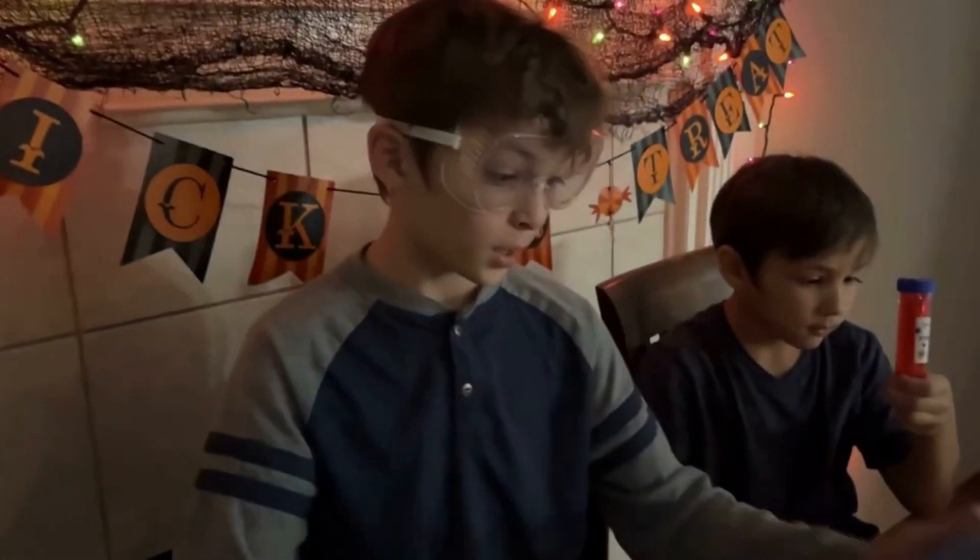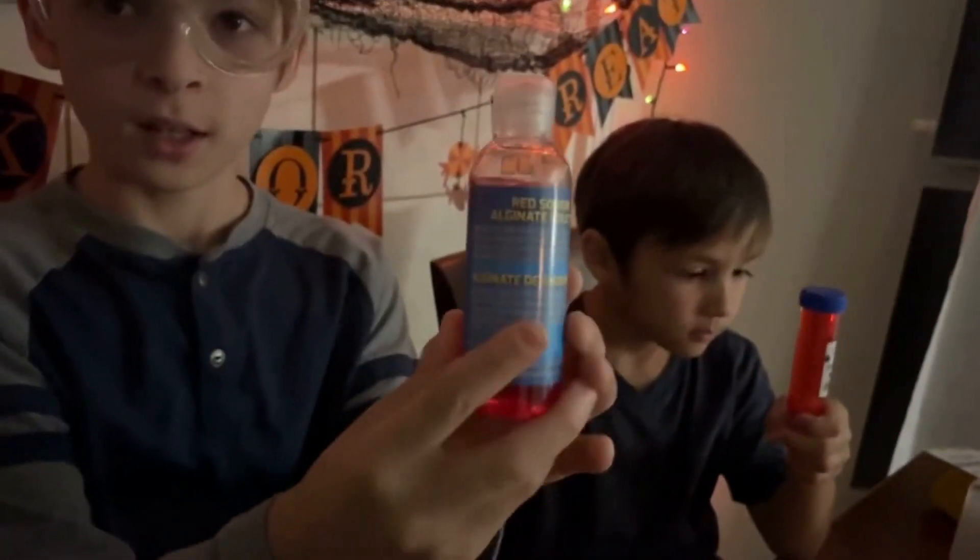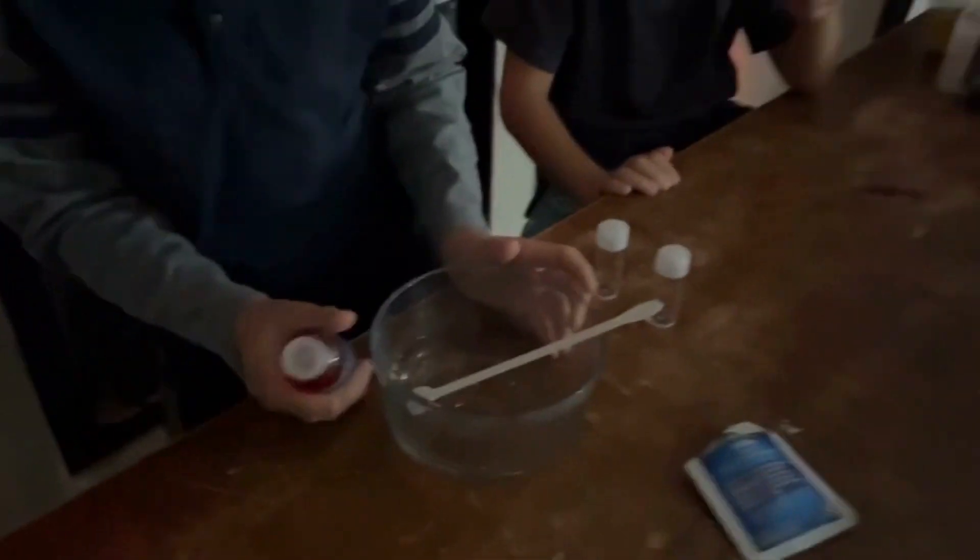Looks like it dissolved. Now it's time to squeeze in red sodium alginate. What is that going to do? It's going to turn this water right here into gooey guts. Let's do a little bit first and see what it does — try to do it in streams, not drops. This thing's hard to squeeze. That looks like some gooey guts — it looks like it's turning into kind of a solid.